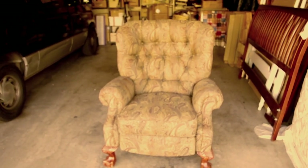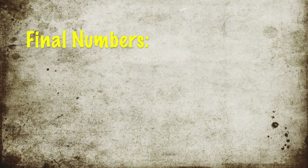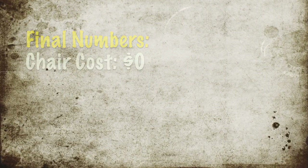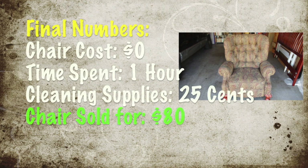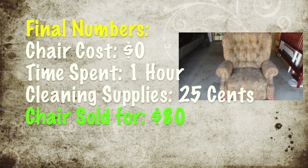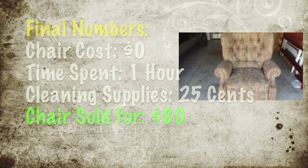So that's how you clean upholstery. Let's review the final numbers: the chair cost us nothing. We spent about an hour cleaning it and repairing it. We spent about 25 cents on the cleaning solution and we sold the chair for $80. We listed it on Craigslist, OfferUp, SwipSwap, and Facebook Marketplace, and ended up selling it on Facebook Marketplace.